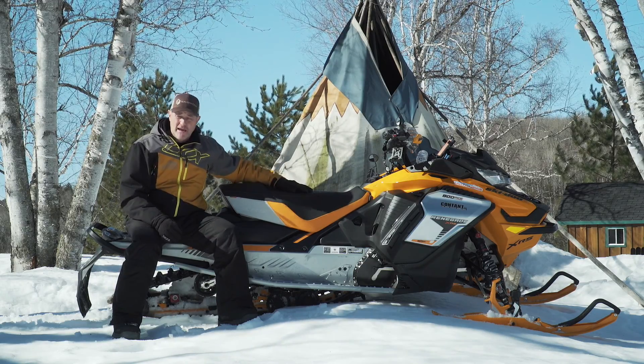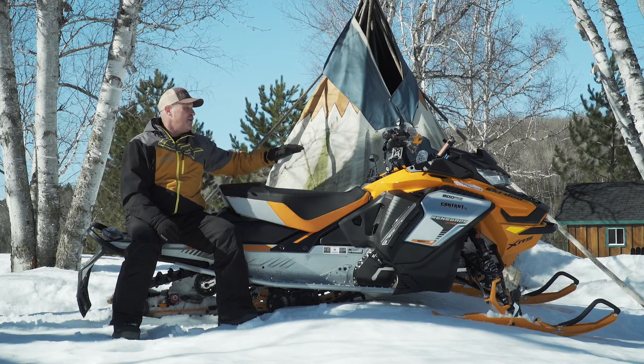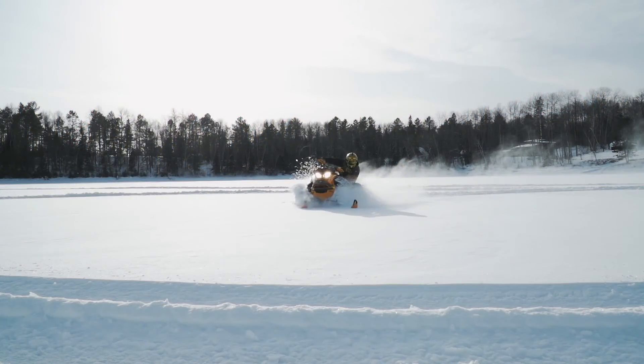On tient à remercier le groupe Content pour le prêt de la motoneige, et on vous souhaite une belle fin de saison.